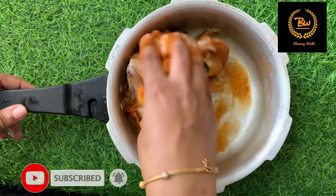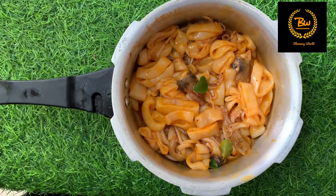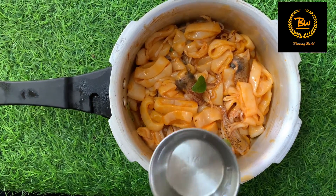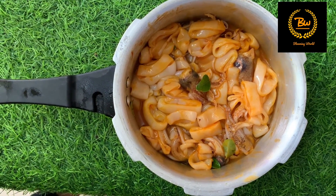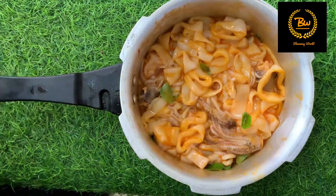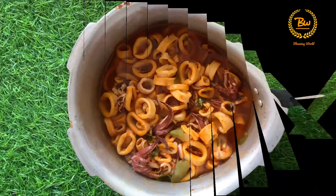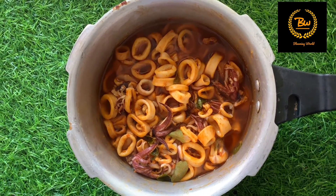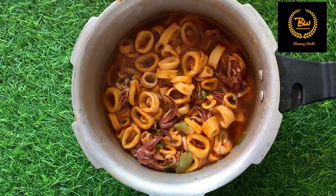we will mix it in the pan. Now we will mix it in the pan on low to medium flame. Go to the top and make it soft. The top is soft.